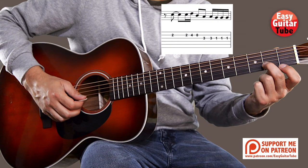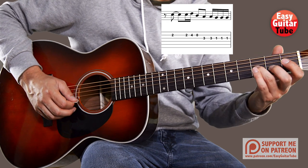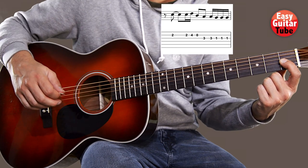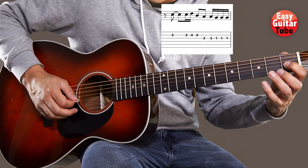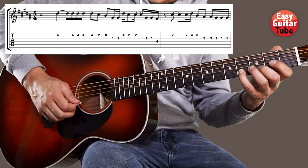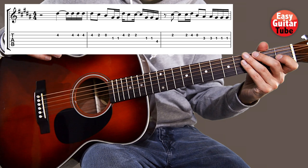Now we come to the third measure. We're going to start playing the second fret on the second string two times. Then the fourth fret on the second string. Second string open. Third fret on the third string two times. And then we play the first fret on the third string three times. So from the beginning I play measure one, two, and three. Pay attention to the rhythm.